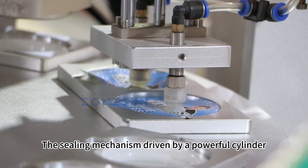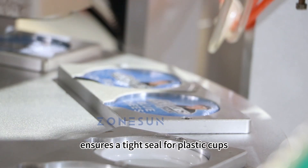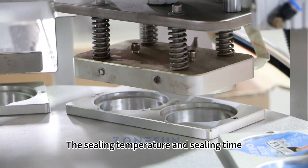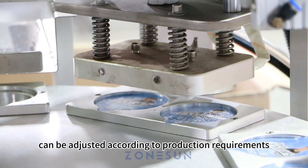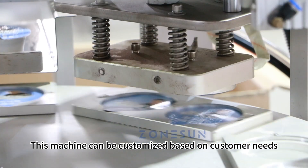The sealing mechanism, driven by a powerful cylinder, ensures a tight seal for plastic cups. The sealing temperature and sealing time can be adjusted according to production requirements. This machine can be customized based on customer needs.